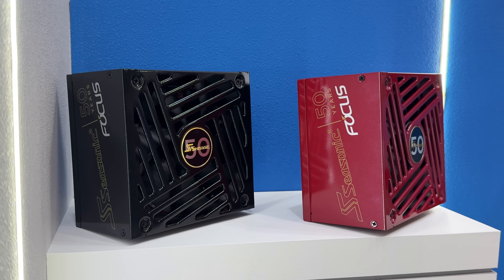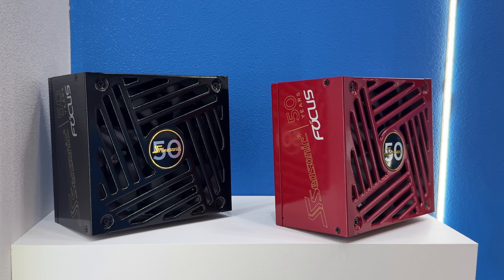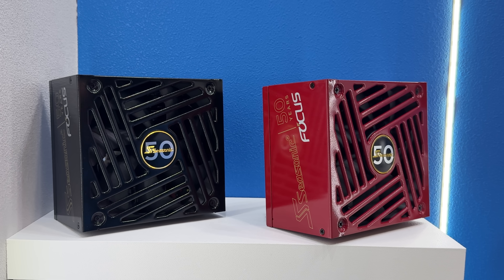You can see at the back we're talking about 50 years of Seasonic, and we're at Computex 2025 with their booth checking out some new products, new power supplies, and some new technology as well.